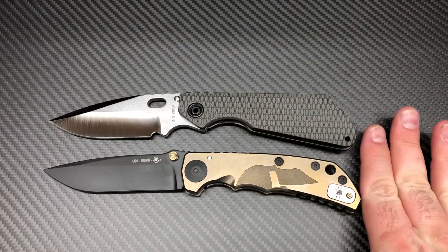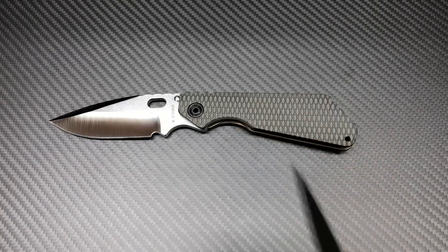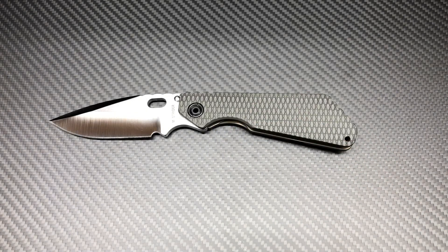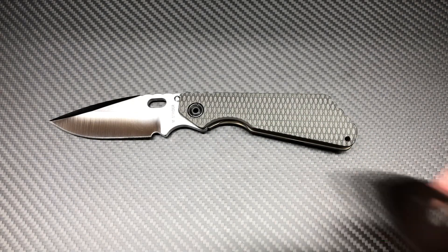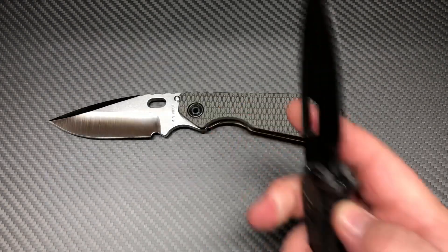The Spartan Harsey is real close to it, right there, around the same size. One that gives you an idea of something a little smaller — this is the Infraction by Medford. The Infraction is more on the SNG size.